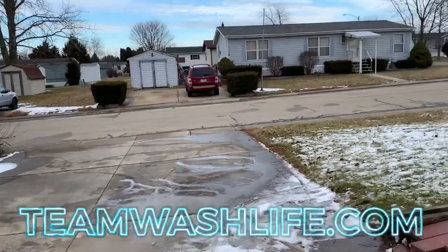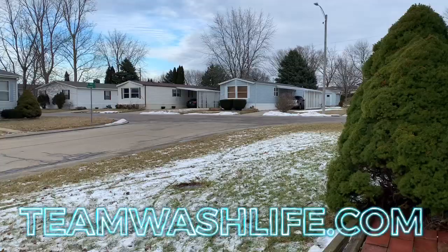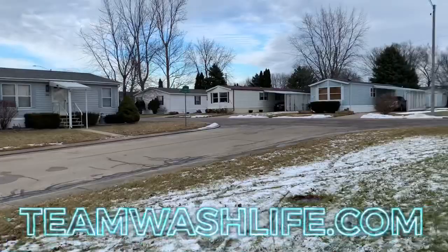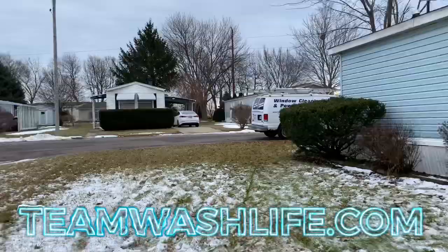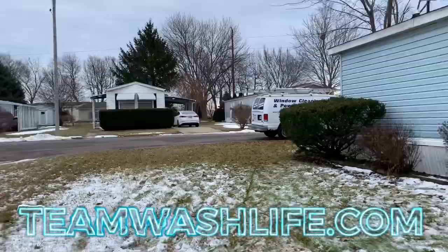Bring your own water. It's a double wide, it was super dirty, and we got it done in an hour. I'm thinking we should market these — like $125 a trailer and just get maybe five of them in a day. It feels good getting out and working.